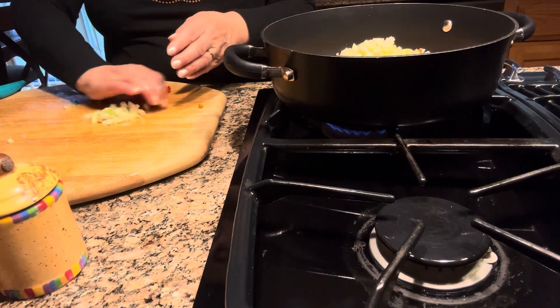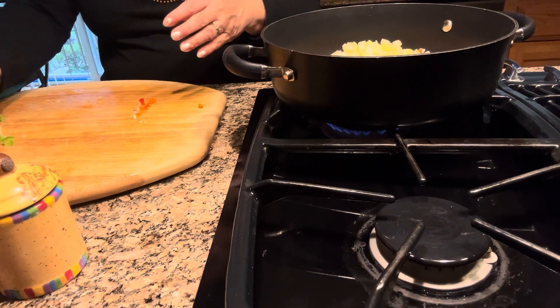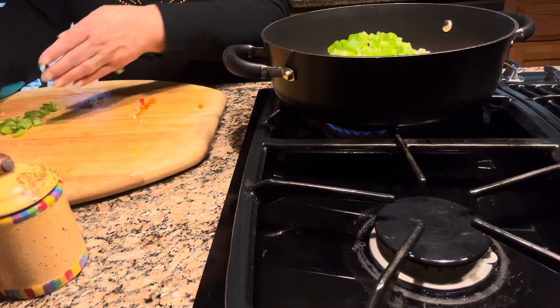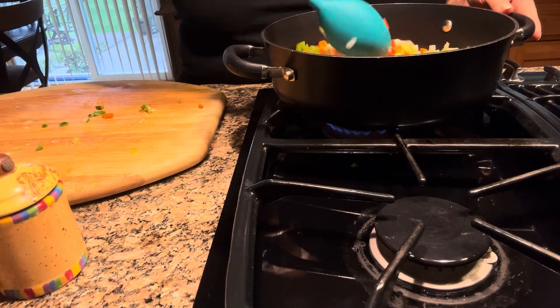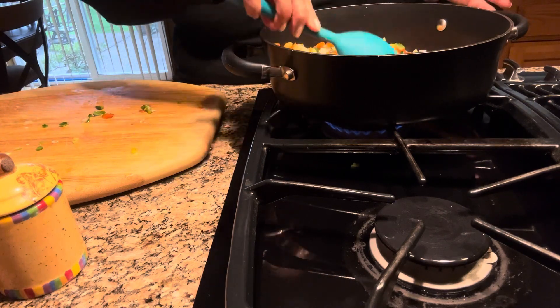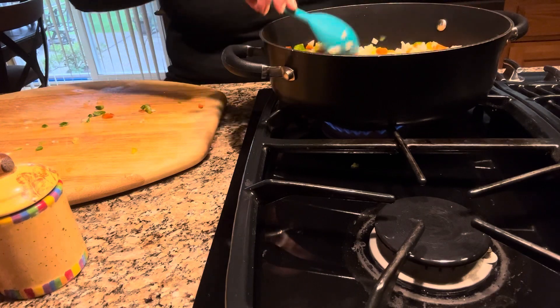I chopped the celery stalks very small, and now I'm going to add half of a green bell pepper and one jalapeño pepper. So I have all the peppers and the celery and the carrots and the onions.